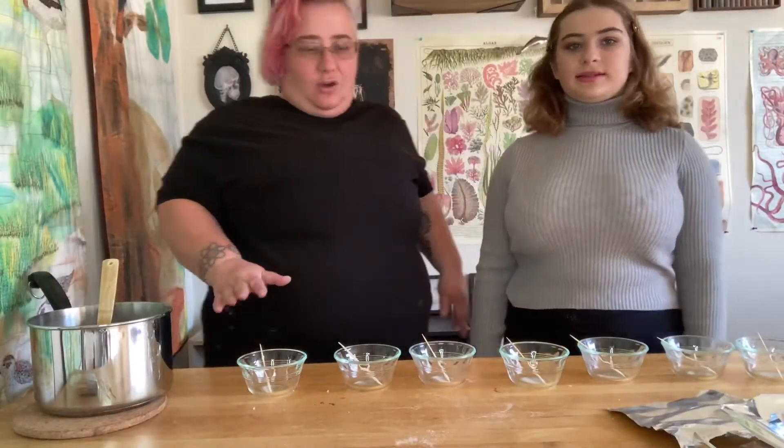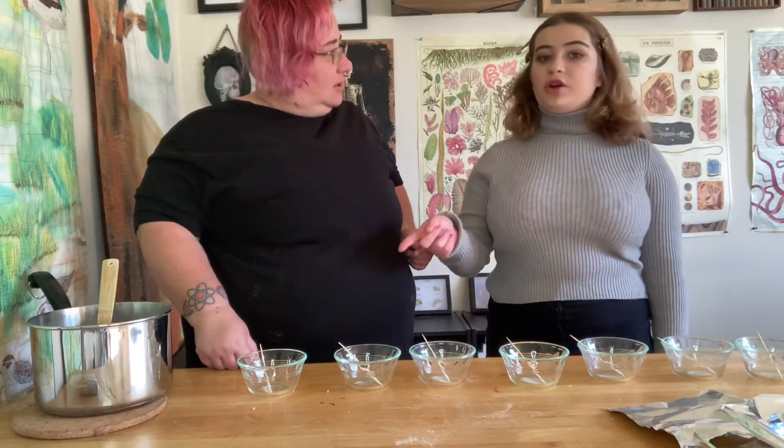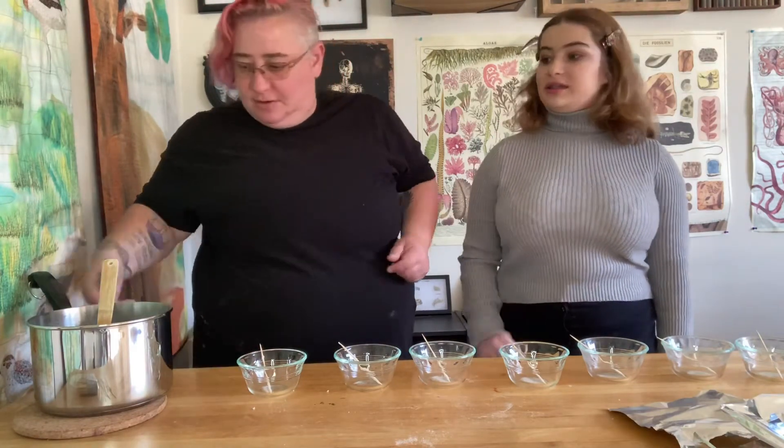It looks like we have all our dishes prepped. Now we're going to pour the sugar syrup into our bowls.